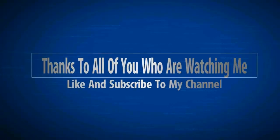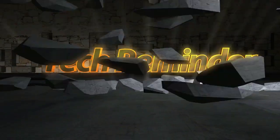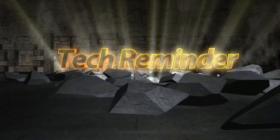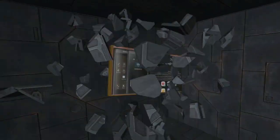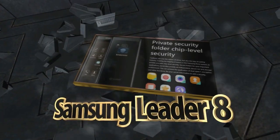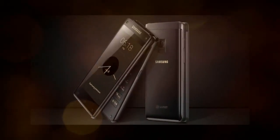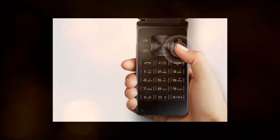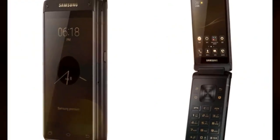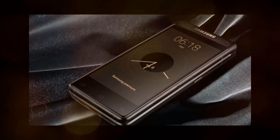Presented by Tech Reminder. Samsung has launched a high-end dual-screen flip phone in China, which contains many of the company's latest features. The Samsung G9298, which is also called the Leader 8 or Leadership 8 when translated from Chinese.